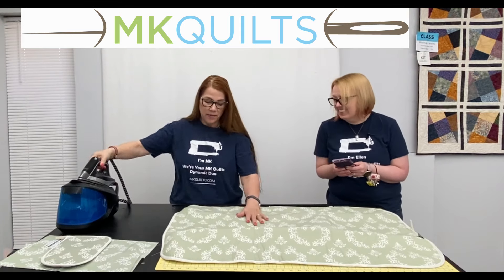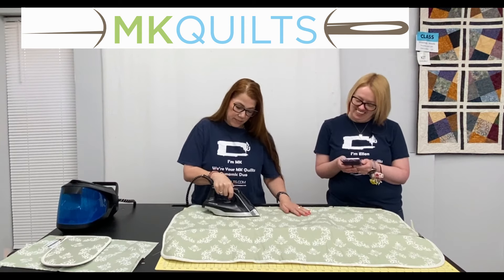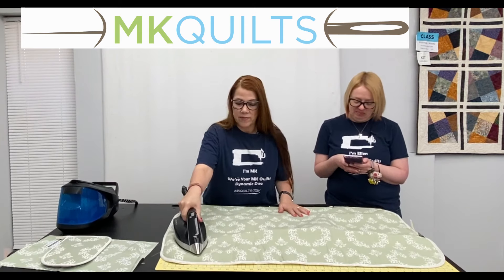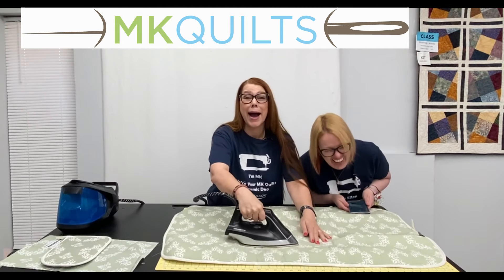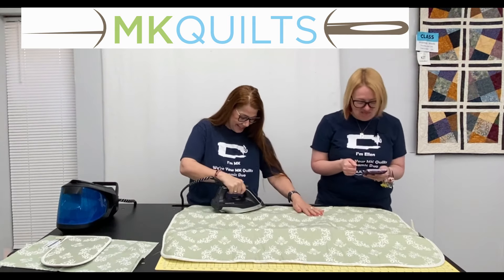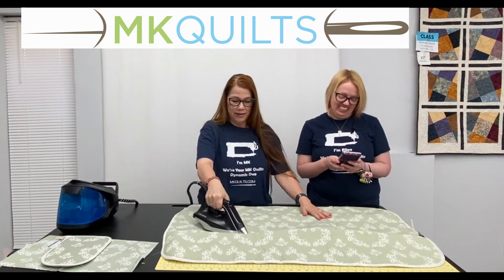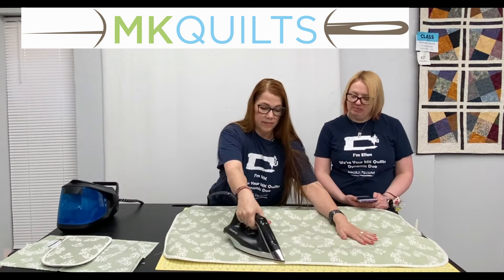I watched a little promo video off of the website for the Ironmatic, and it said that we have to iron it with steam for five minutes. They made very clear in this video — like five times — they said five minutes. So I'm going to let the camera roll and put it on fast forward. You're not going to watch us for five minutes — I'll just fast forward, and we're going to meet you back here and show you how flat it is and how my mat has been protected.